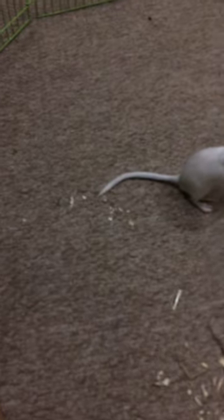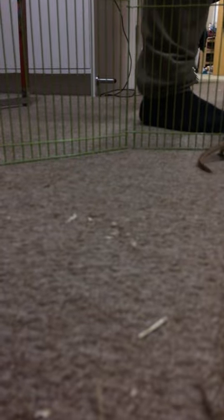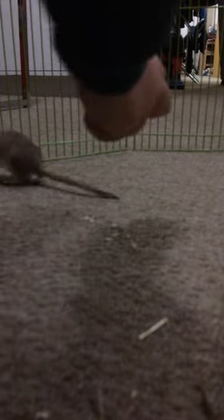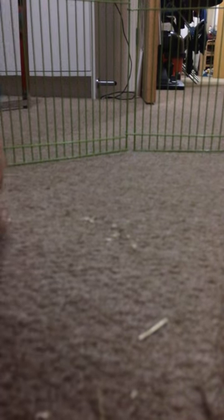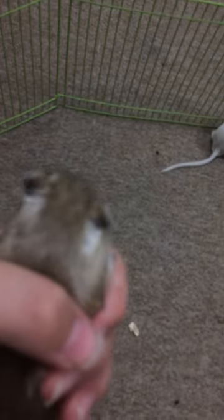Basically, I'm doing this with one hand. One sec, I'm going to fill up the cage. He is in my hand.